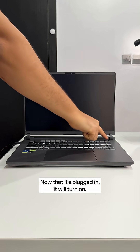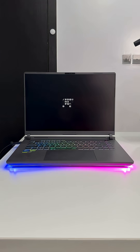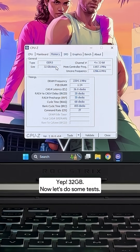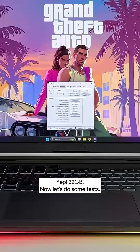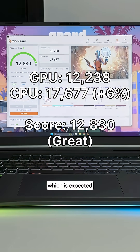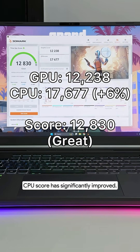Now that it's plugged in, it will turn on. Let's confirm that upgrade — yep, 32 gigabytes. Now let's do some tests. After the upgrade, while the graphics score has remained pretty much the same, which is expected, the CPU score has significantly improved.